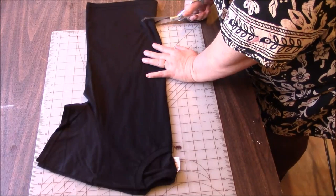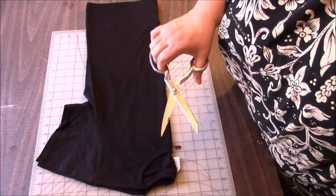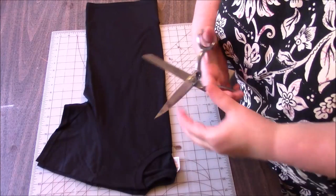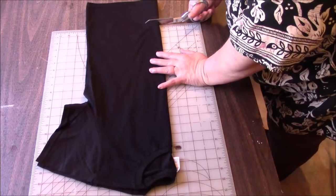I have to go clean my scissors — they're full of duct tape stuff. I just sprayed them with silicone spray, or you can use WD-40, and it just wiped right off. And we should be good.